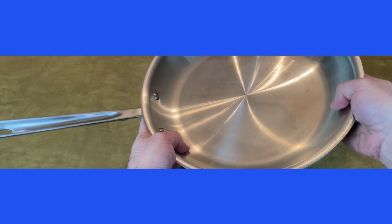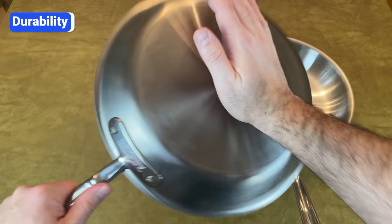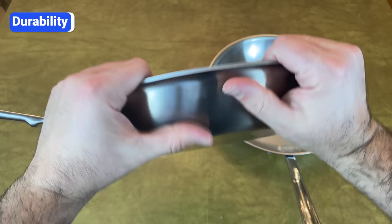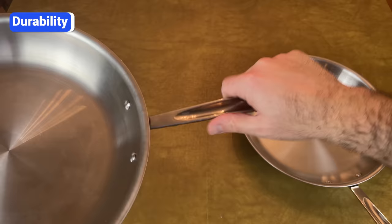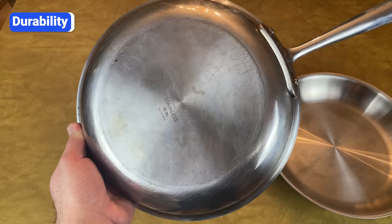One thing you're guaranteed to get with All-Clad is durability. When you pick up and hold these pans, you can feel it — they're thick and heavy, so they stay flat on the stove and won't dent or warp, and the handles won't ever budge. Almost every stainless steel cookware brand says their pans will last a lifetime, but All-Clad is one of the few that can prove it. Here's a pan I've used for a year, one I've been using for about seven years, and my parents' All-Clad saucepan that they bought in 1995 and have been using at least a few times a week since. Almost 30 years later, it still sits flat on the stove and heats as evenly as it did from the beginning.